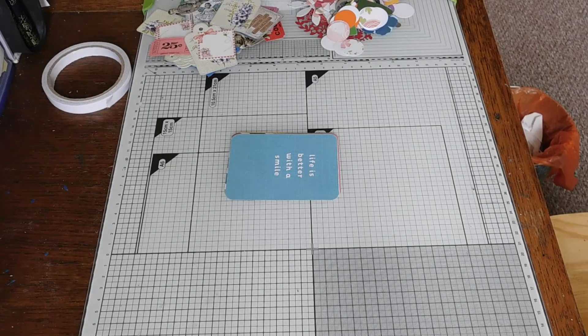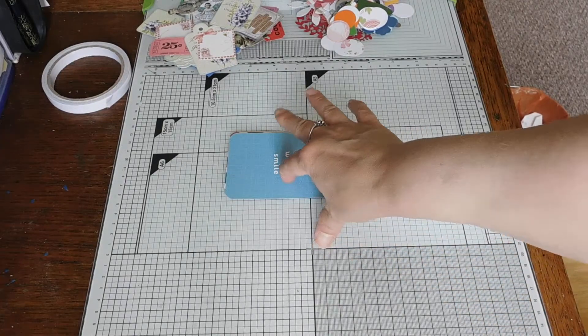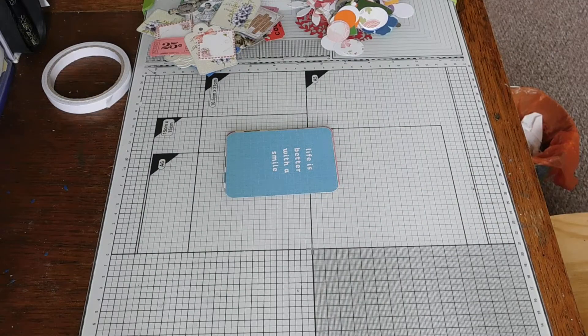Hi everyone, Nicky here, Smurphy161. I thought I'd just come on and have a play with some project life cards and turn them into toppers for projects later on. And it's number 81 off my 100 thing challenge.